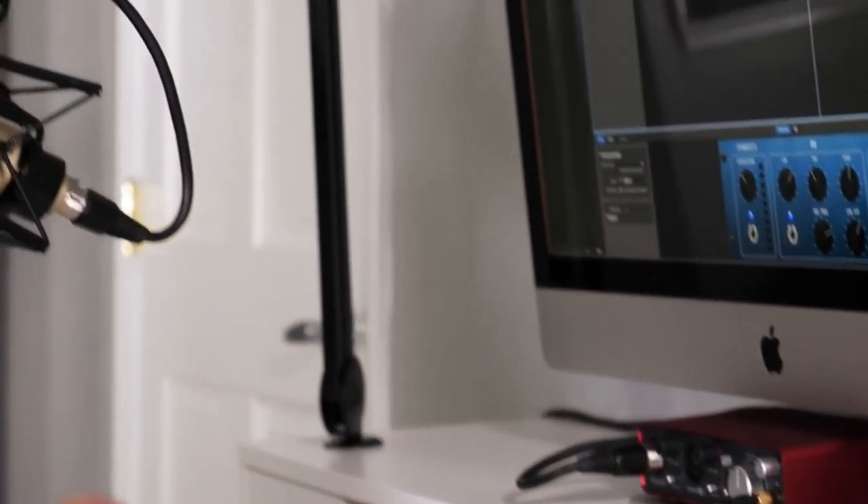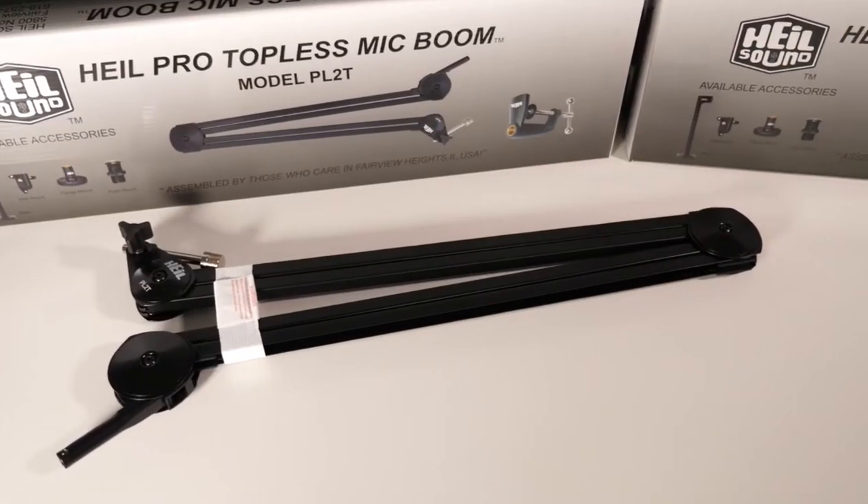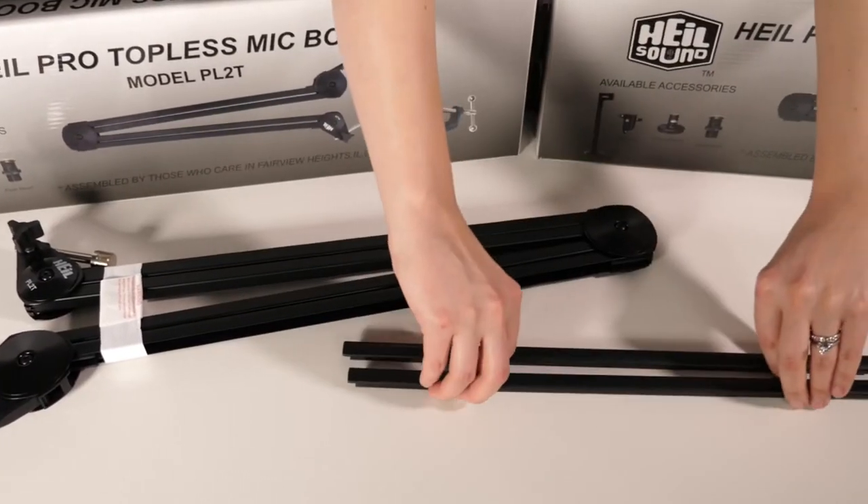Hi, I'm Michelle Levitt, Creative and Marketing Director at Heil Sound, and also a podcaster. Today I want to walk you through setting up the Heil Sound PL2T boom arm to help you get your podcast studio up and running quickly. In the box you've got the boom, the channel covers, and the c-clamp.